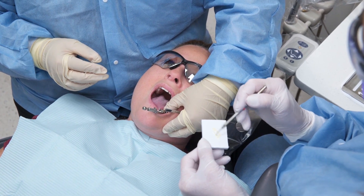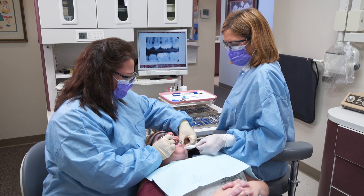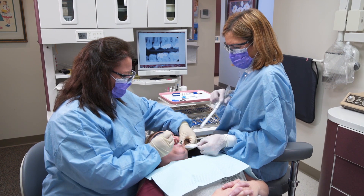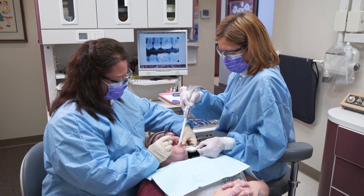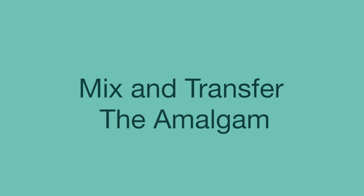If a base or liner material is needed, mix the material as per manufacturer's instructions and assist the dentist with placement. Continue to rinse, suction, and air dry as needed throughout the procedure.